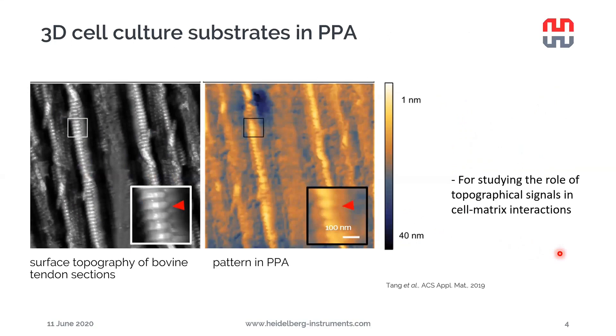Here's an actual application example of 3D structures written in PPA, our workhorse resist. On the left-hand side, we can see the surface topography measured by AFM of a cow's tendon section. On the right-hand side, the same structure replicated in the PPA resist with the NanoFrazor. This can be used for studying the role of topographical signals in cell-matrix interactions — we can study cell cultures on structures that closely resemble the biological sample.